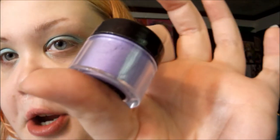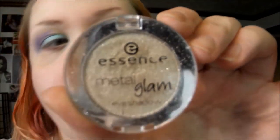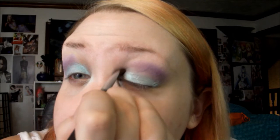The next color I'm gonna use is from Sugarpill, and this is Paper Doll — I love this color. Then the Essence Metal Glam Eyeshadow in Golden Up. I'm gonna put that on the very inner corner — it'll add some really pretty sparkle and glitter, because glitter!